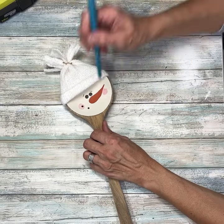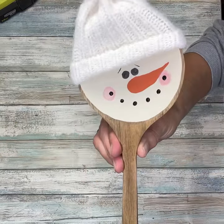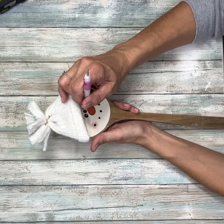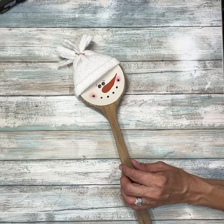Now I'm going to add little dots with the back of another paintbrush for his mouth — and how super cute is he? Next, I'm going to take this little stylus and do two white dots, and I added a couple of eyebrows. I did the two white dots right in his eyes.